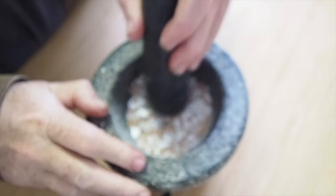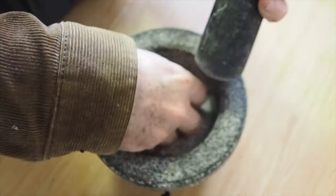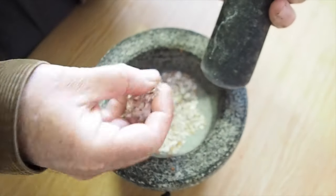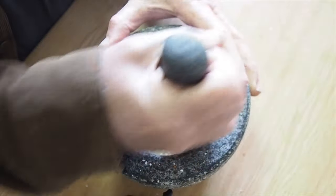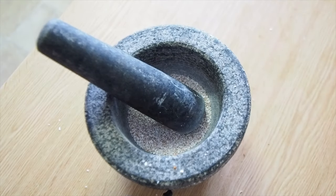Just grind it and grind it, swap hands when you get a little bit tired. You'll find it gets down to about a beach-shell size, sort of like crusty sand, and then it'll start getting even more powdery. Once it starts wafting into the air, you know that this is ready to go and ready to be fed to your worms.